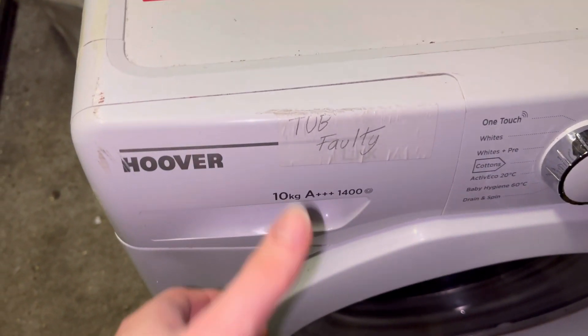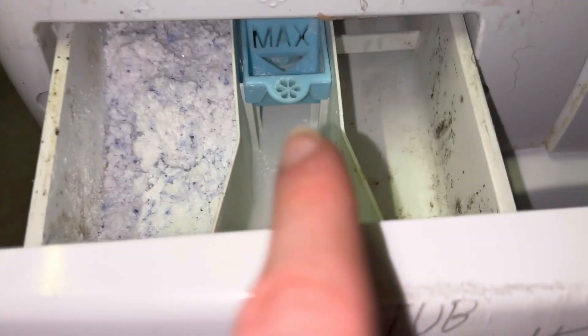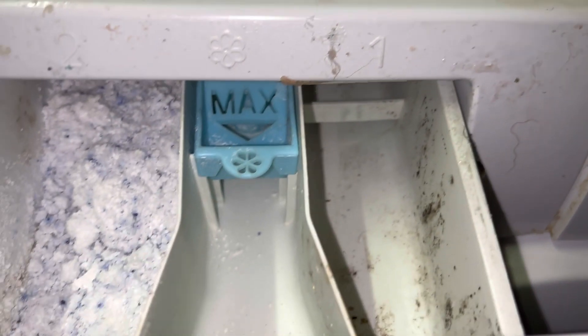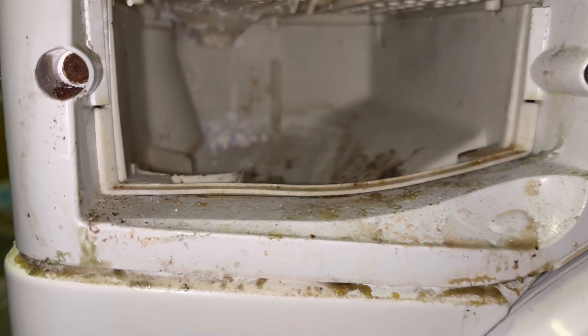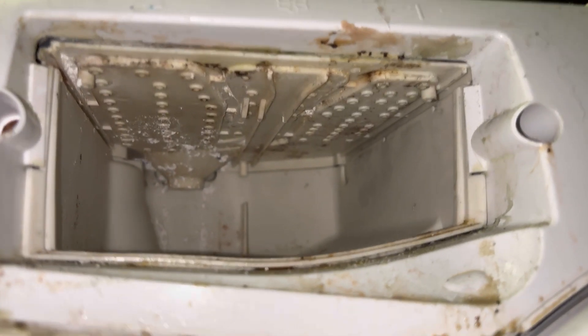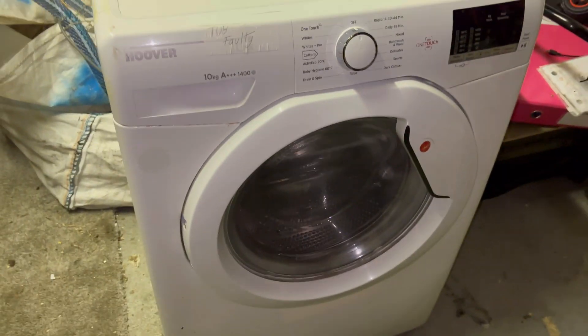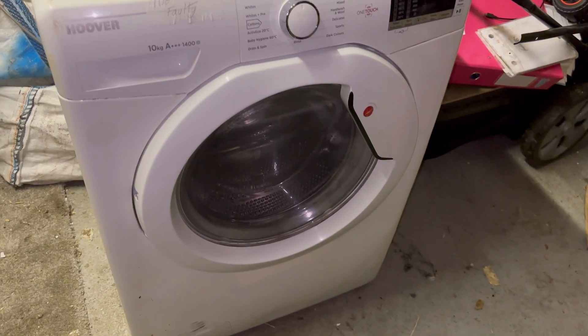I forgot one thing - the detergent drawer. Opening it up, as you can see it comes with free washing powder - that's great. You have your main wash compartment, compartment two for fabric softener, and pre-wash number one. Taking it out I can see a lot of washing powder and a very gunky drawer, though not as dirty as I was expecting. The screws are a bit rusty - I don't know why they don't use stainless steel screws. The jets aren't too clogged so it wouldn't need too much of a clean. I checked underneath and the belts are still intact, so it hasn't burned through the belt, which is good.